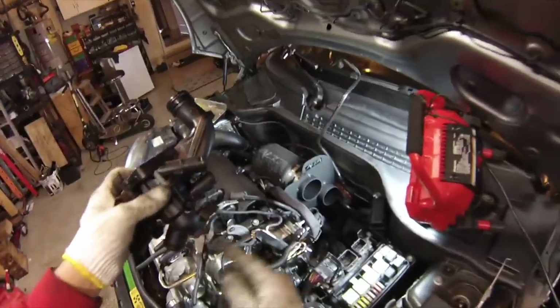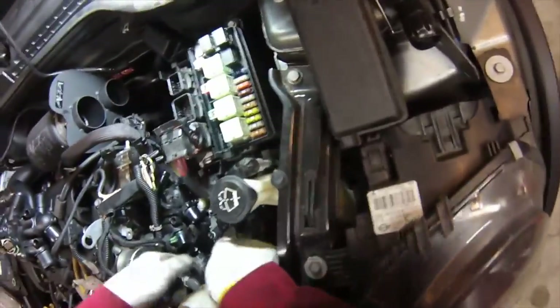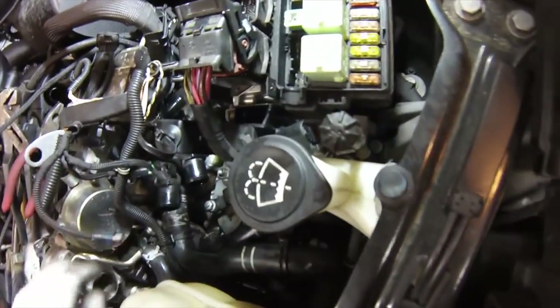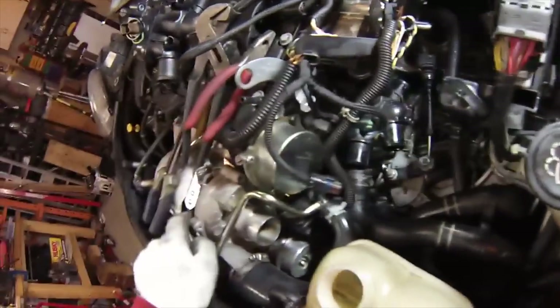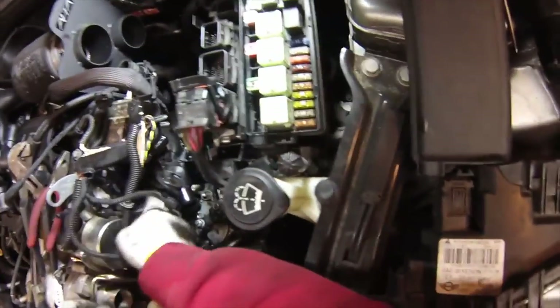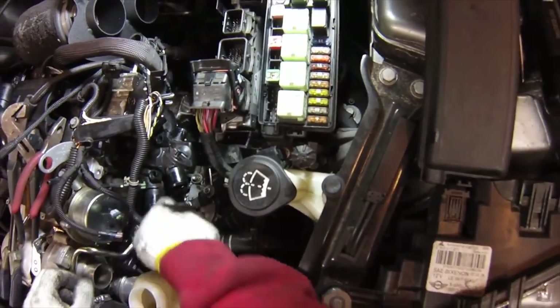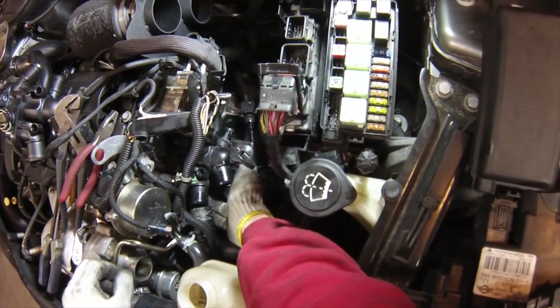All of the main hoses are disconnected — there's one more coming off the front here which goes to a mystery location. I've loosened the hose clamp for the heater hose, the coolant hose that goes through the turbocharger. But it's fairly stiff, so after I've loosened up the 10mm fasteners and start pulling the thermostat housing away, at that point I'm going to disconnect and then reconnect the hose on the bottom here.